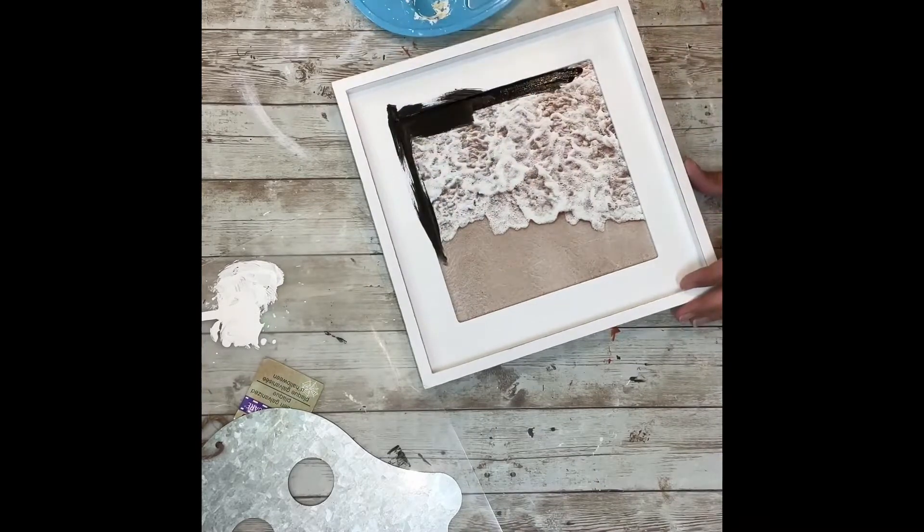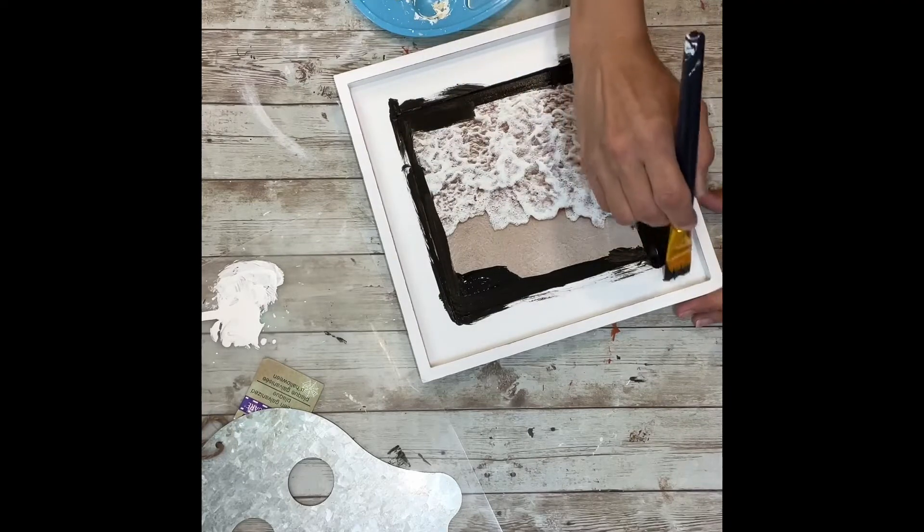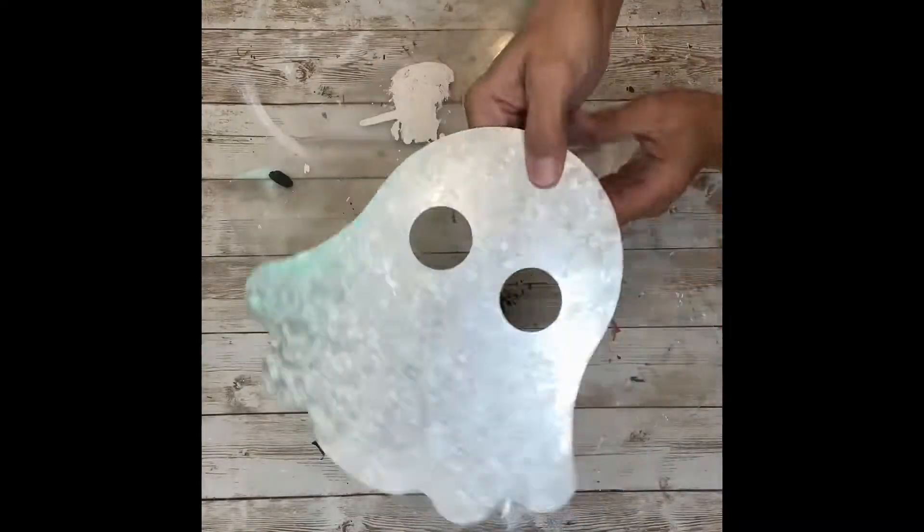The first thing I'm going to do is take that frame and paint the whole inside black — the little center piece which sits down in the back and then the whole outside. I'm going to leave the whole outside edge frame with the white paint.